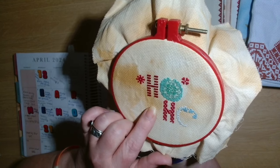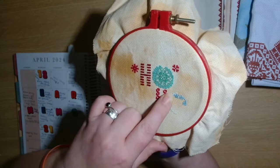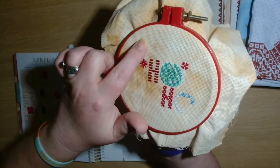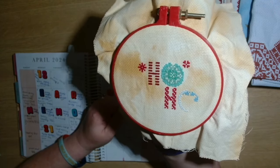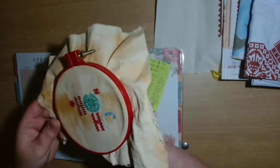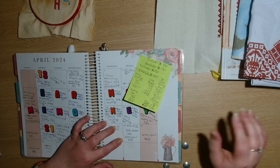I finished off this stitch here and then started in this section here - this is the bottom, so I need to do the other 'Ho' up the top there. But that is what that one is looking like now.